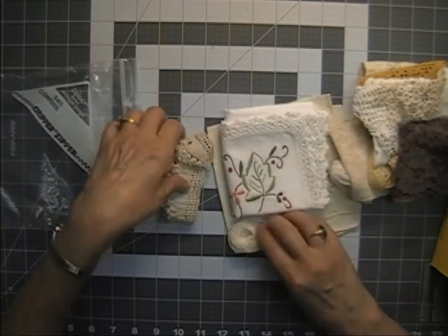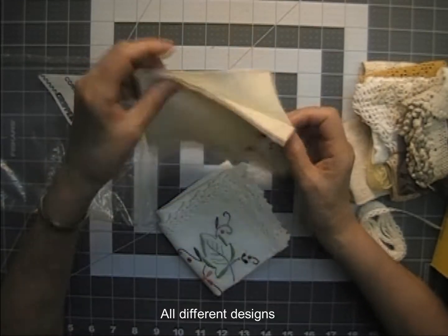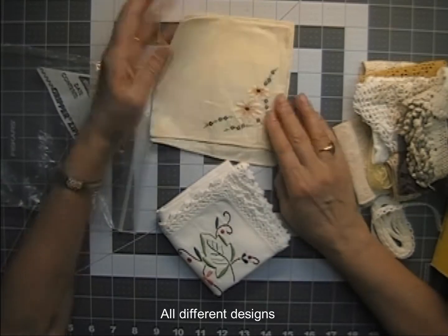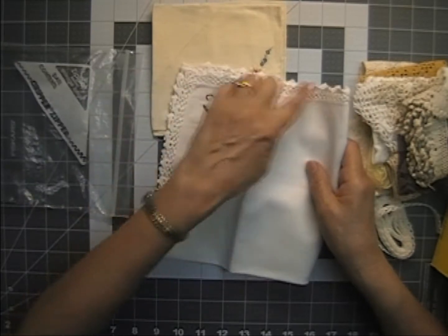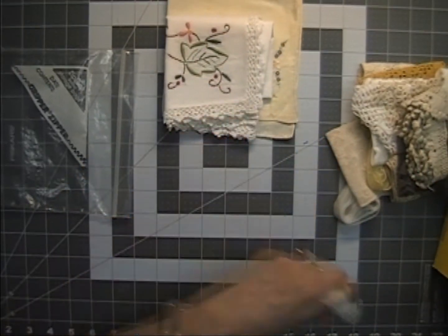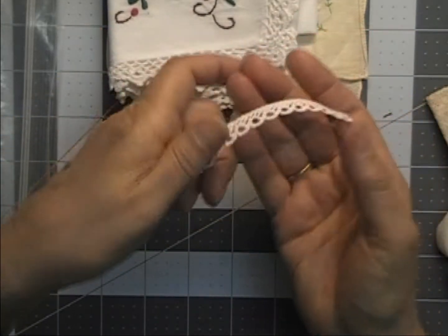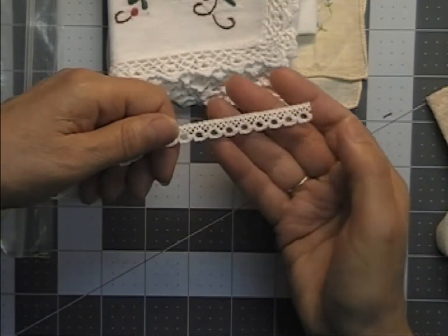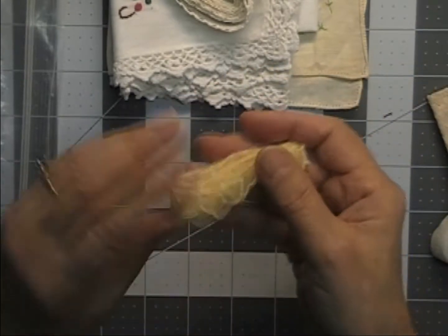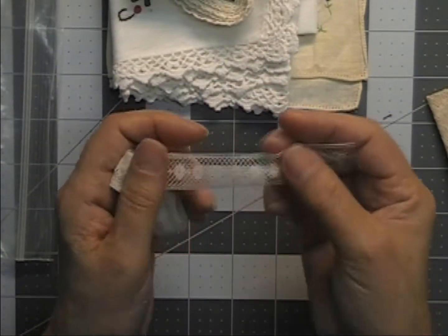In every grab bag, there will be one hanky — the ones I showed in the haul video that mostly had an Irish lace sticker on them. It'll also have an embroidered napkin with crochet around the edge and a pretty embroidered pattern. They all have two yards of this little cotton lace — I've been dyeing this and it dyes and coffee stains really well. You'll also get a yard of this yellow scalloped organza trim, and a yard of this little delicate trim.